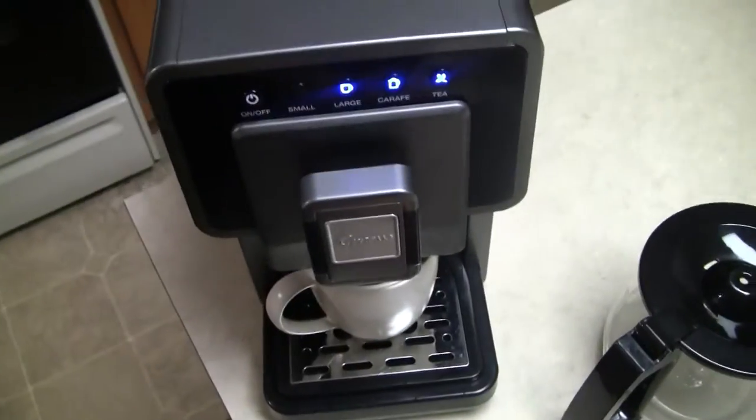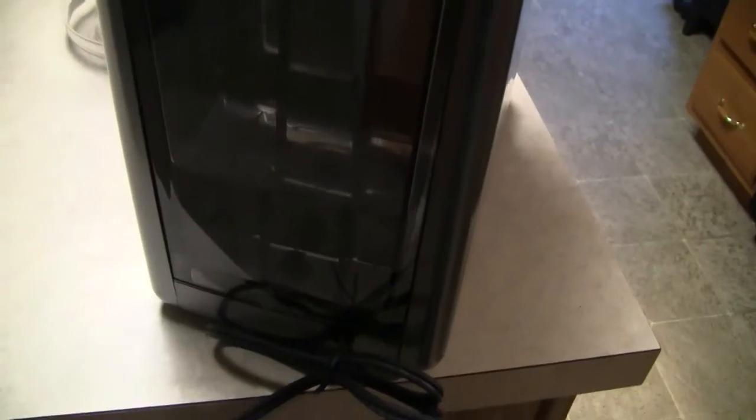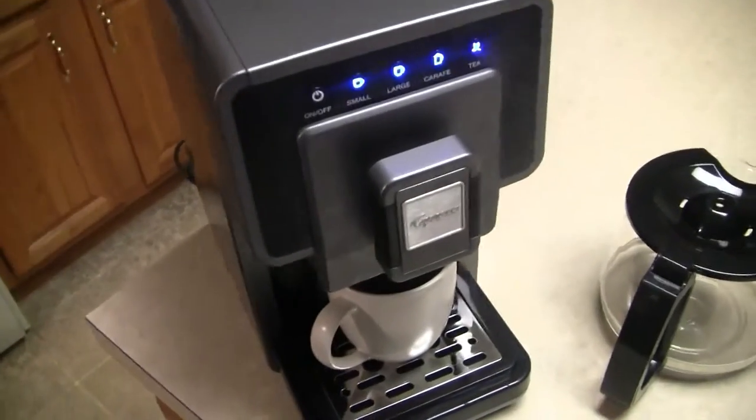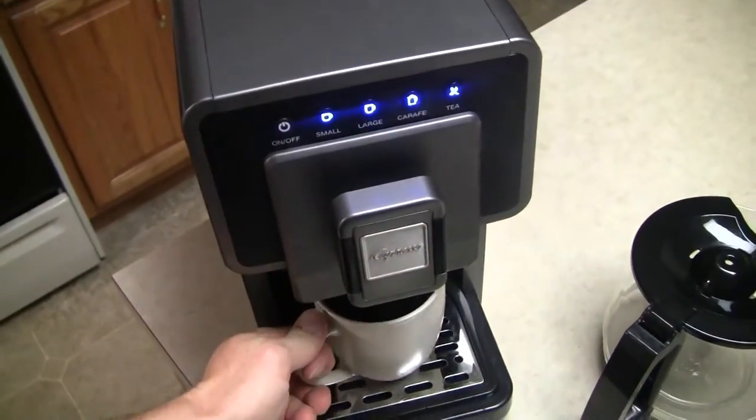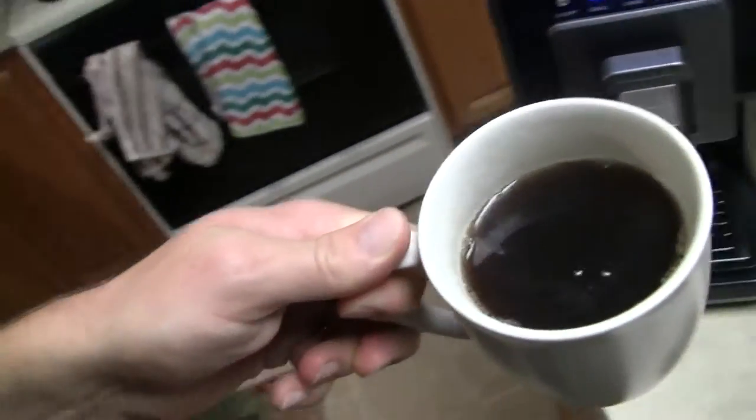As this thing is running you can hear it's pretty quiet. I like how quiet it is making the coffee. It uses up the water out of the back, and yes, that's our coffee — all done. Here's to a good, delicious cup of coffee.